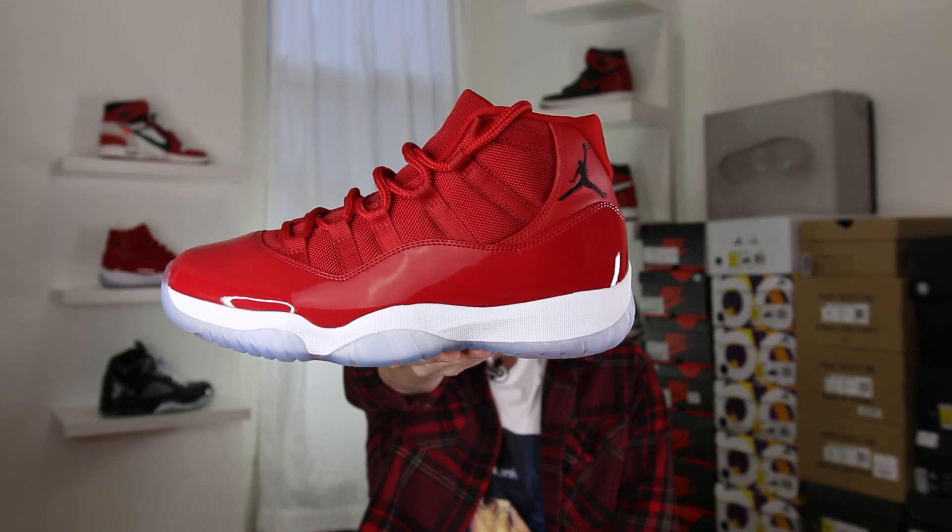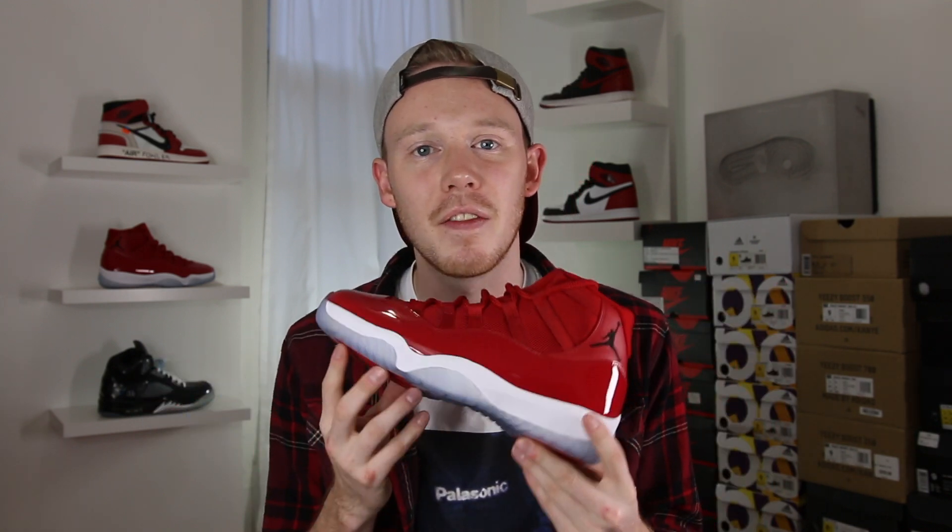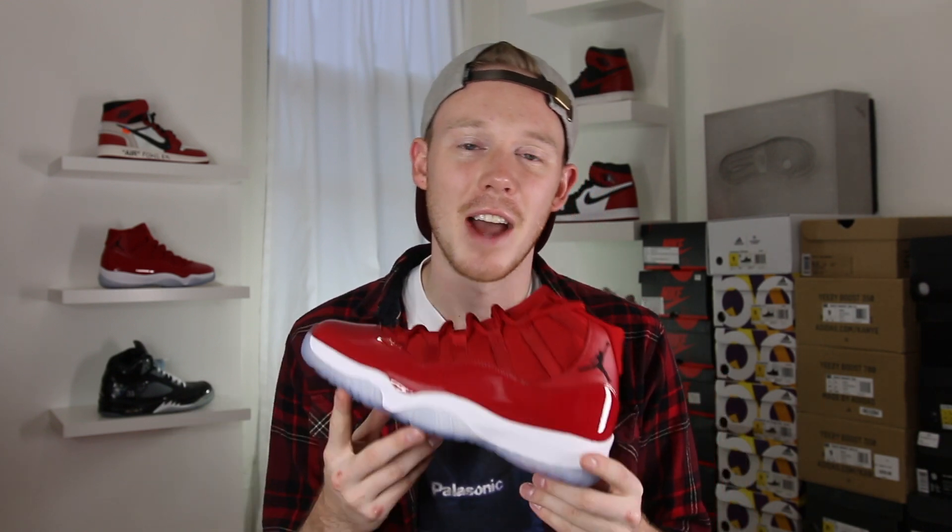Without further ado, here it is — the Air Jordan 11 Win Like 96. This is a shoe that's been rumored to release for a long time. Over the last couple of years we've seen samples, we've seen it as a PE, but we never got a confirmed release date. But now finally, on December 9th, after years of waiting, it's finally getting released.